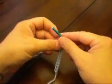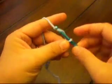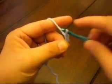In this video, we're going to learn the treble crochet, building on what we learned from the double. Before you begin any row of treble crochets, you always chain four stitches first.